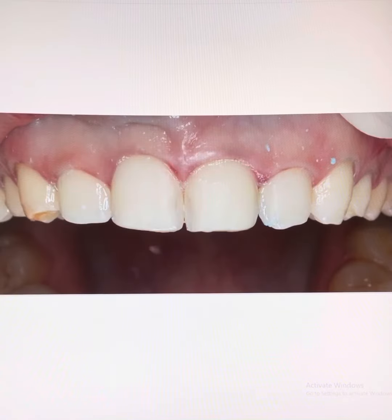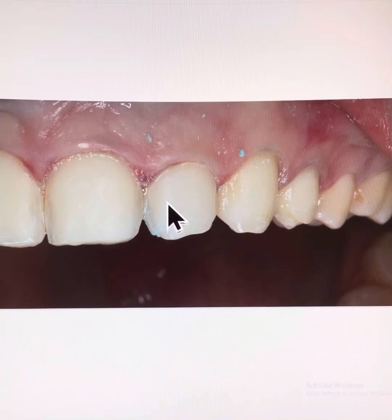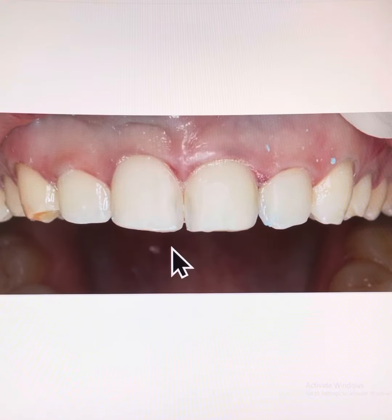Patient's teeth are actually really well aligned in her upper arch, so when preparing the teeth for veneers, there is no need to clear the contacts between the teeth. We just gently polish away the translucency that the patient does not like.